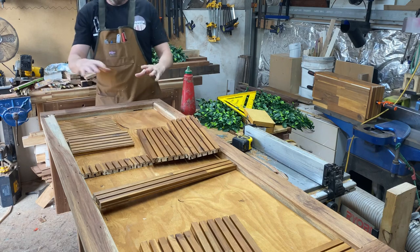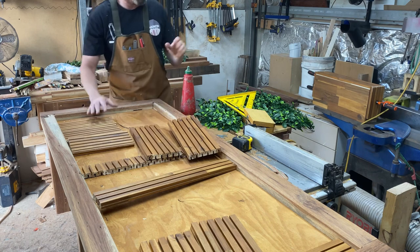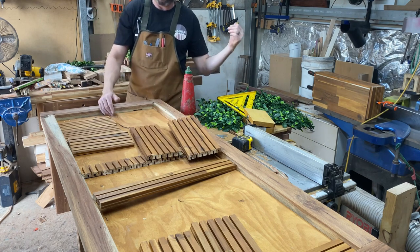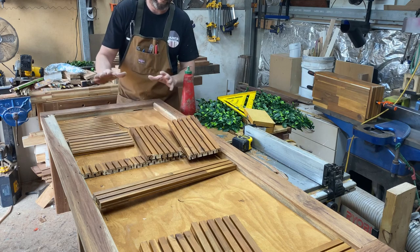Okay, just a little bit of glue to hold these panels on, a bit of weight on them — that'll do the trick. The only thing that needs to be checked square is the shelf, so once I get to that I'll just make sure that's all good.